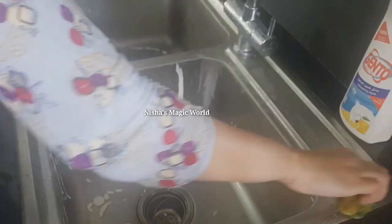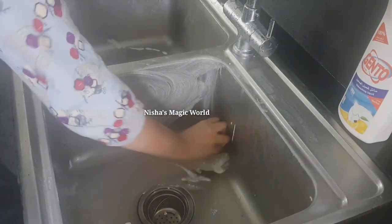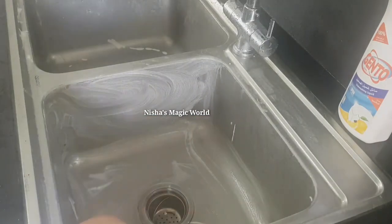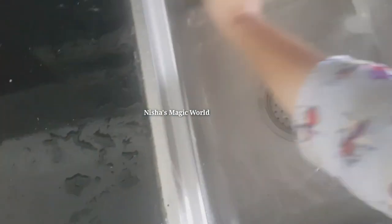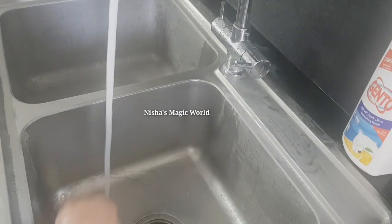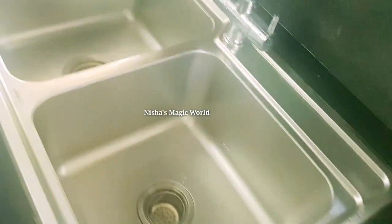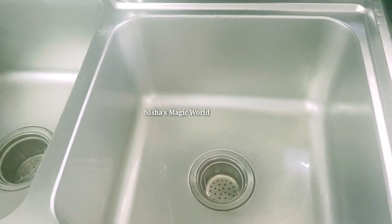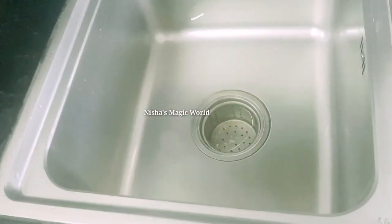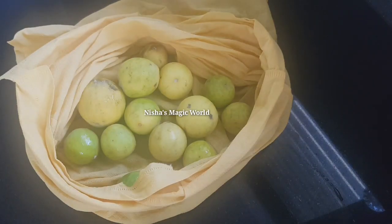Here we are using a stain scrubber. One is a sponge scrubber. We use a soft brush. We are going to put a pore in it and put a sink in it. We are going to wash it. I will clean it. This is the tip of the sink — we will wash it.